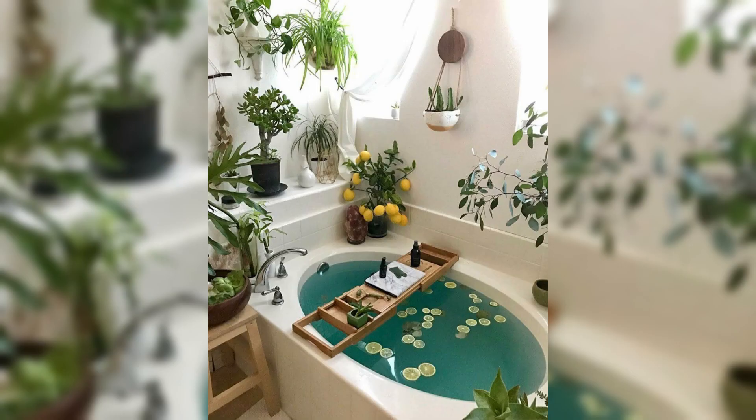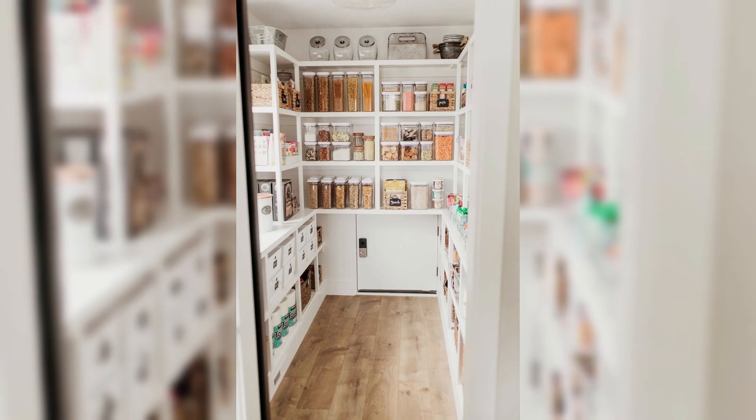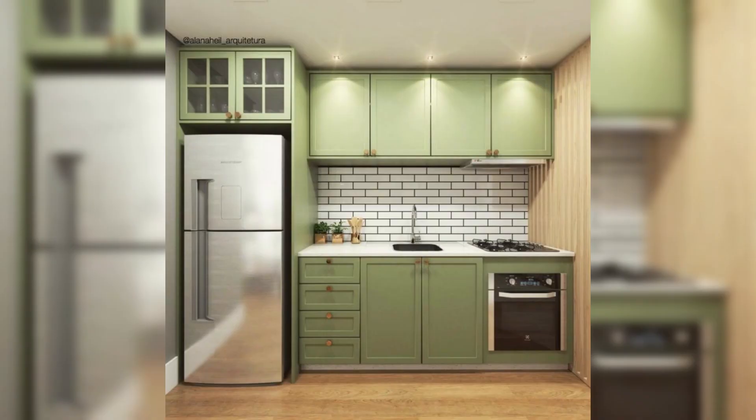Picture a kitchen that seamlessly blends functionality with style, where the sink is not just a utility but an elegant centerpiece that elevates the entire space. That is the magic of proper kitchen sink installation, and that is exactly what we are here to guide you through.